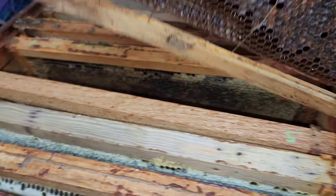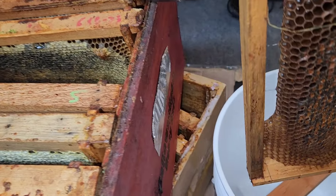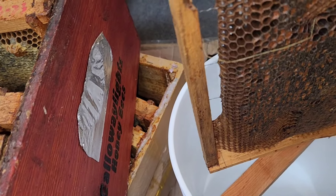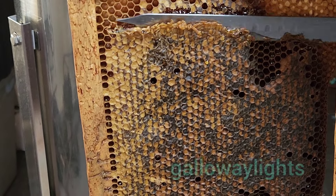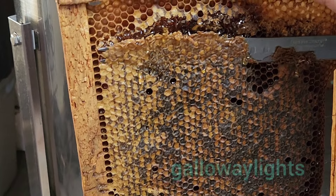Well, the moment of truth. This is what we've been keeping these bees for all summer long — golden sweet honey. The bees have capped all the cells and determined that it's ready for winter.